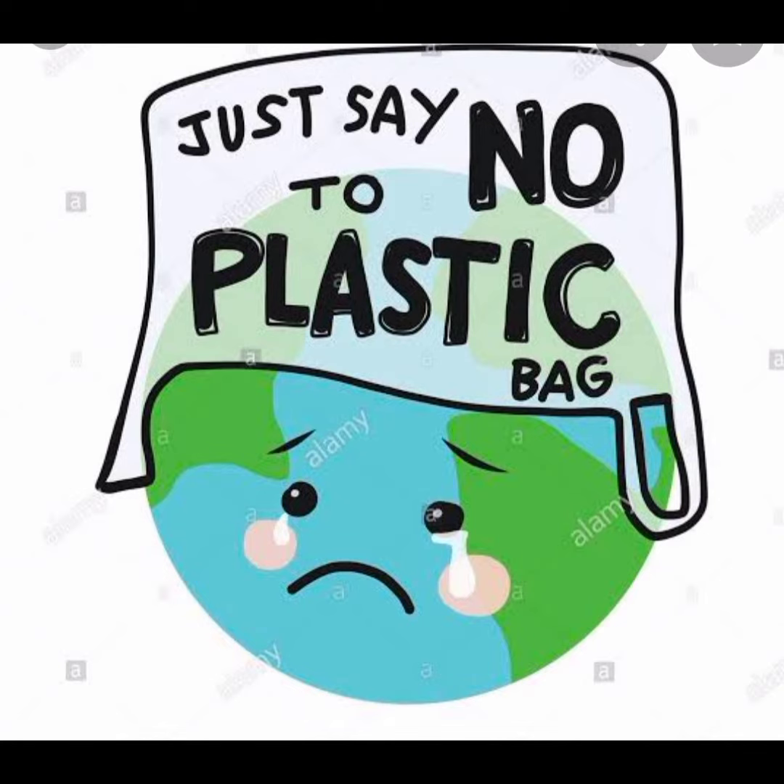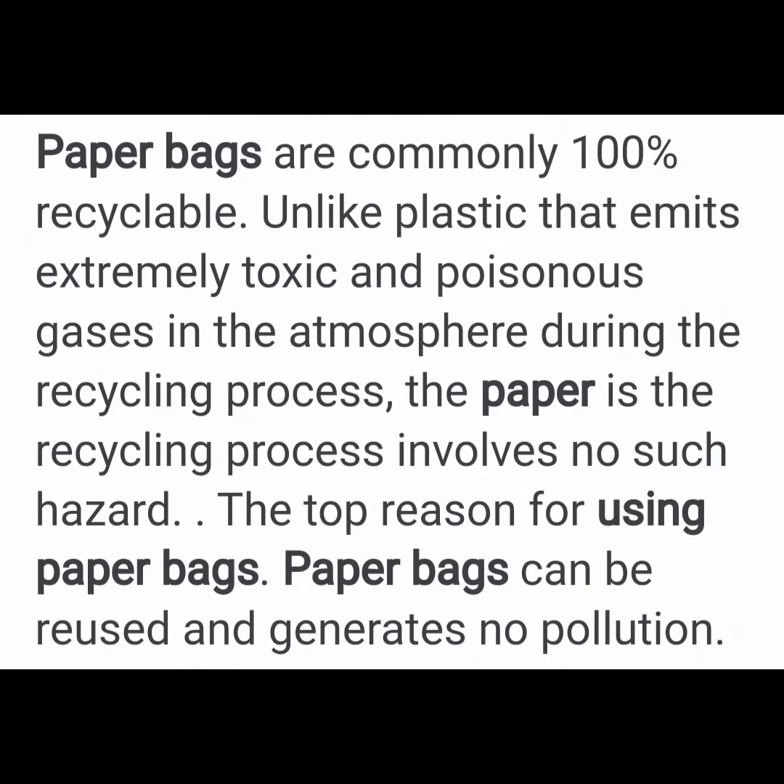Just say no to plastic bags. Paper bags are commonly 100% recyclable. Unlike plastic, which emits extremely toxic and poisonous gases into the atmosphere during the recycling process, the paper recycling process involves no such hazard. Paper bags can be reused and generate no pollution.